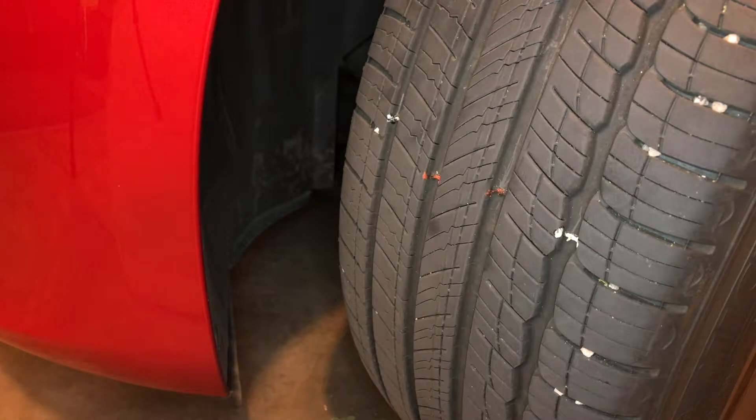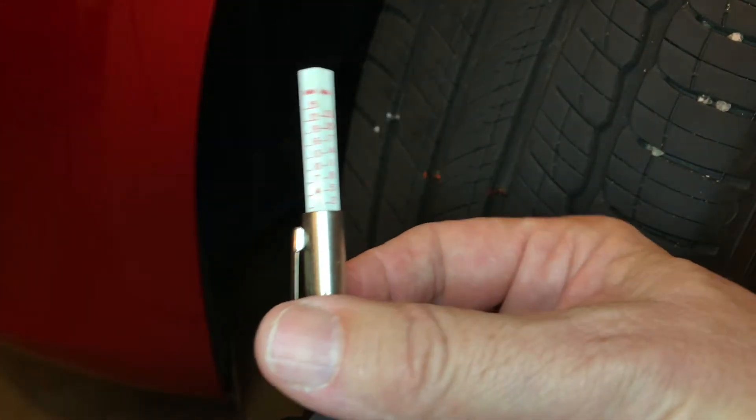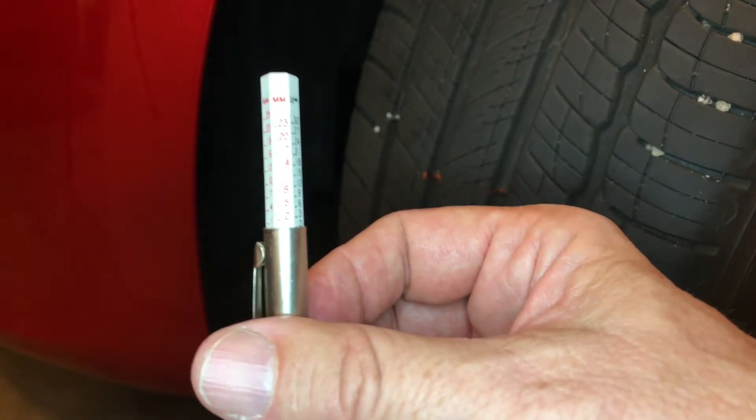Hi, I'm Ted and I'm here with Little Red. I want to show you how to do a tread depth measurement, because it's important to know how deep your tread is and how much you have remaining on your tires. It's a relatively simple process — you need a tread depth gauge, not a penny. I'll explain that later.